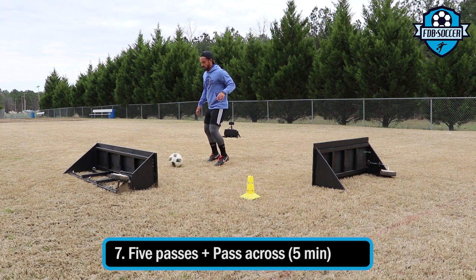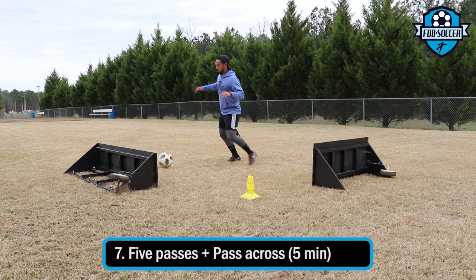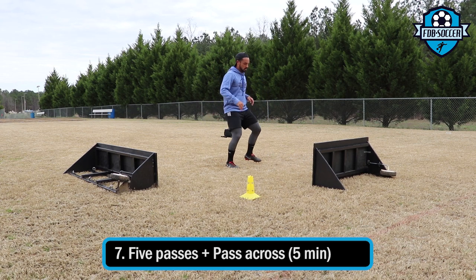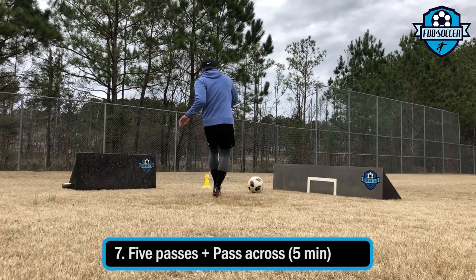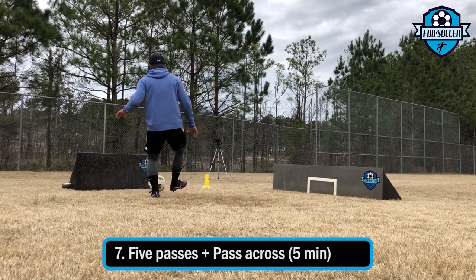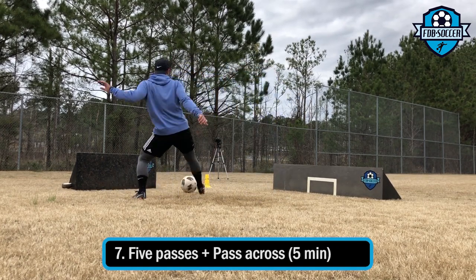This one is all about first touch passing. I'm passing the ball five times to each board and on the fifth pass I send it across over to the other board. It looks easy but it's actually not — it's very tiring, it doesn't seem like it but it actually is, and it just requires a lot of focus. Every pass has to be a good pass because if not you just lose control of the ball and the ball will be going all over the place. The more I did it, the more comfortable I felt and the faster I would go.